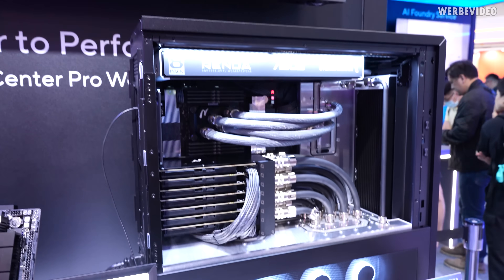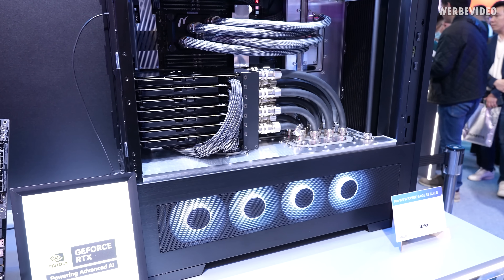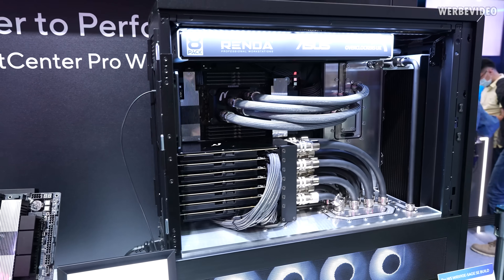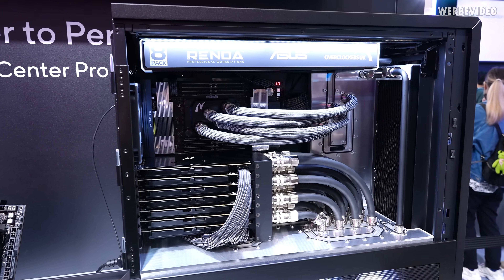Very impressive computing power inside a single system, especially considering the theoretical power draw from seven cards and the CPU — the cooling must be a huge challenge. But he said the temperatures are surprisingly good.